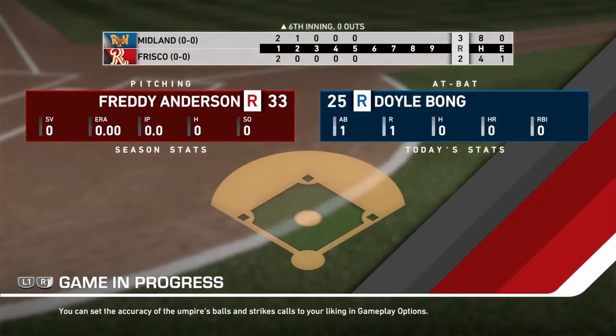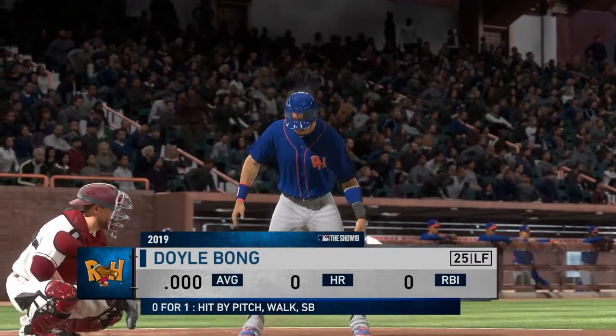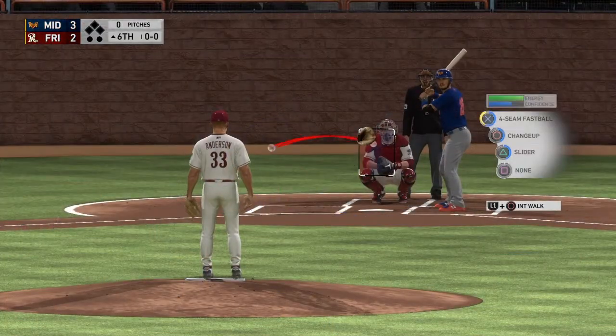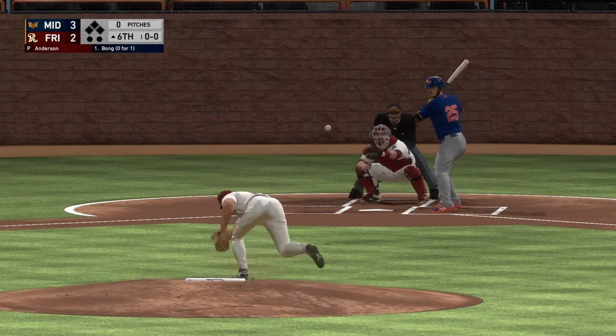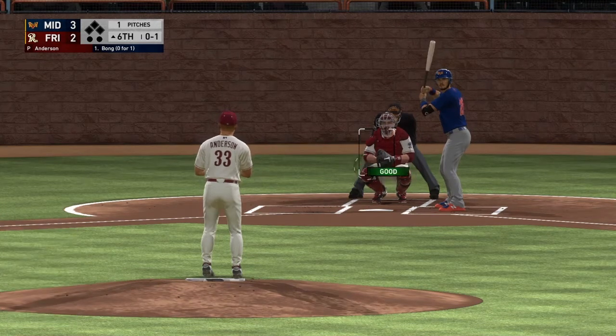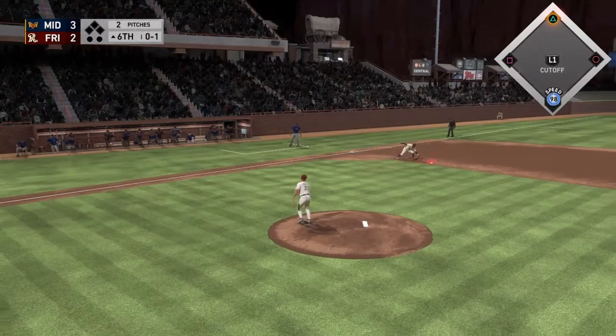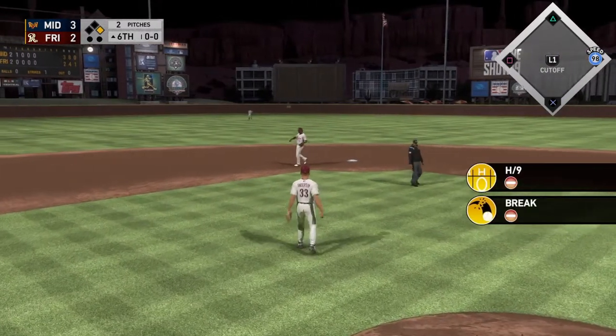Looks like we're coming in at the top of the sixth with nobody out. Maybe we'll just be needed for one inning, maybe several innings. I just want to eventually get up and play in the big leagues for the Texas Rangers. With this series starting up, the other Road to the Show will slow down a little bit — it won't completely end because I'm still loving Road to the Show very much. That's going to be a leadoff base hit as that one got under the third baseman and out into right field.